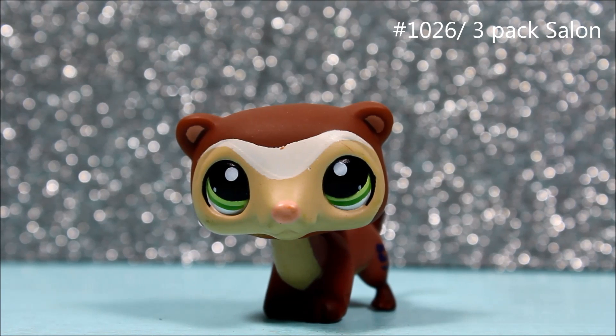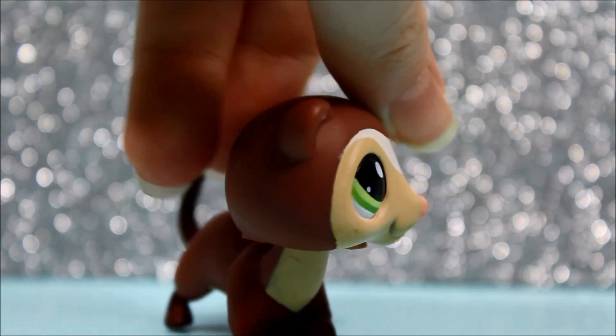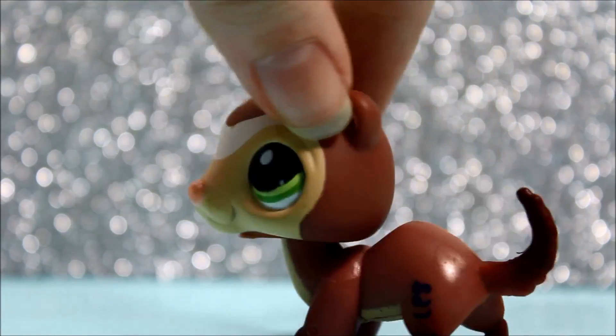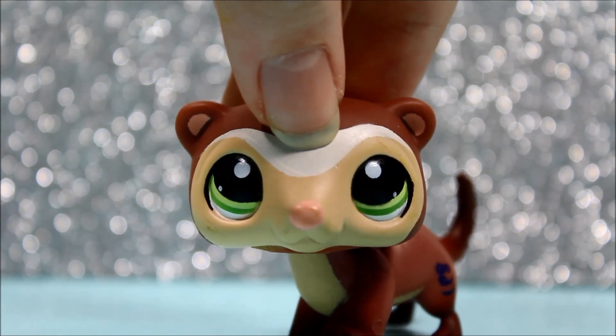The next pet I got is this super cute little parrot, and he is adorable. I just love his little designs on his face — he kind of reminds me of like some sort of autumn pet. He is super cute and actually in almost perfect condition. There are just a few scratches on the back of his head, but other than that he is adorable and I love him so much. I can't wait to use him for some photos.